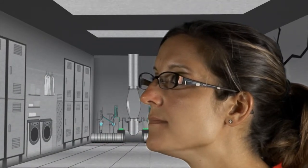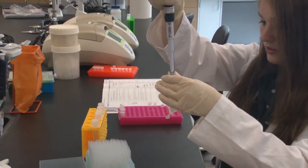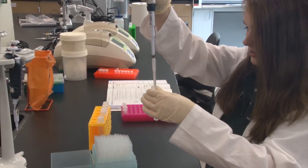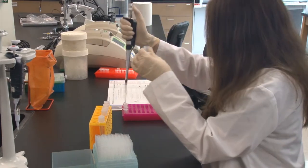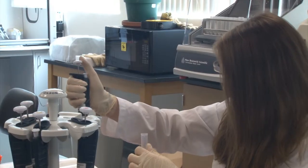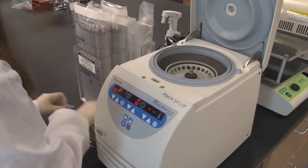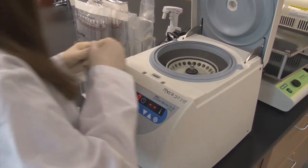Take one milliliter of the suspect's cheek swab solution. Centrifuge the tubes at 2000 G for five minutes to pellet the cheek cells.